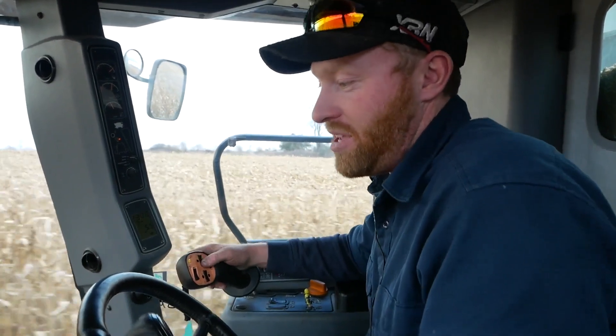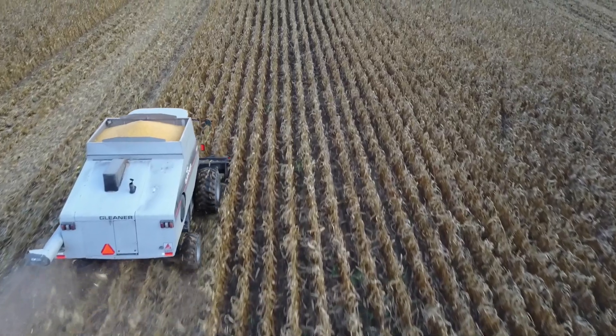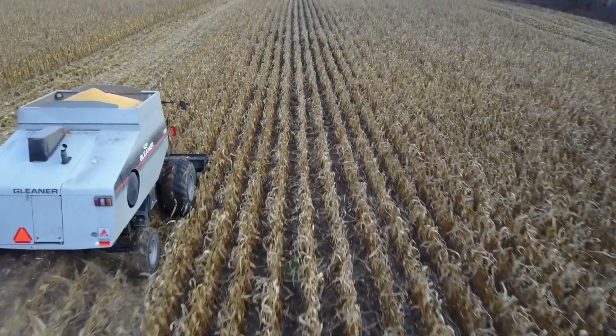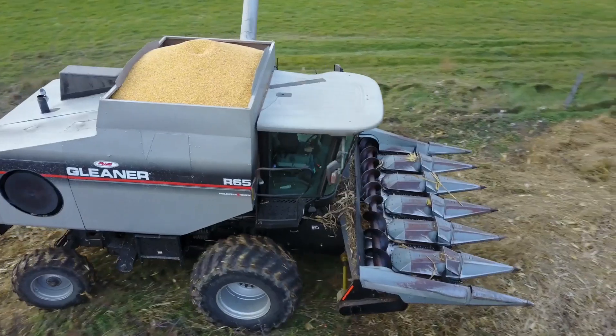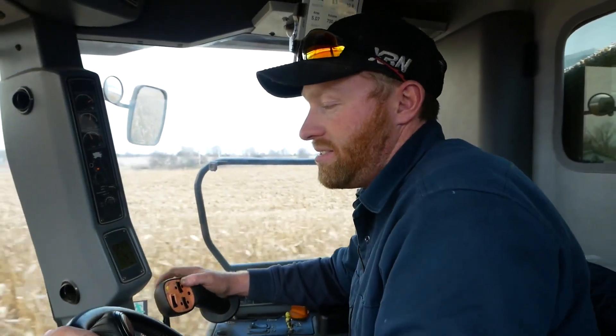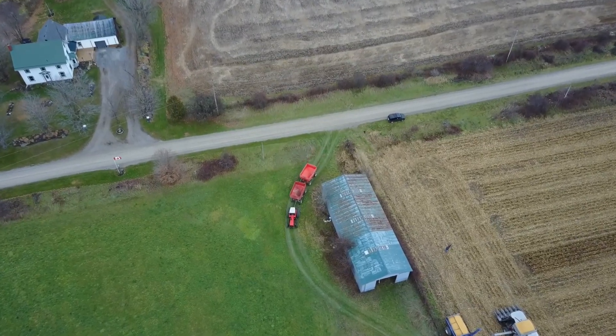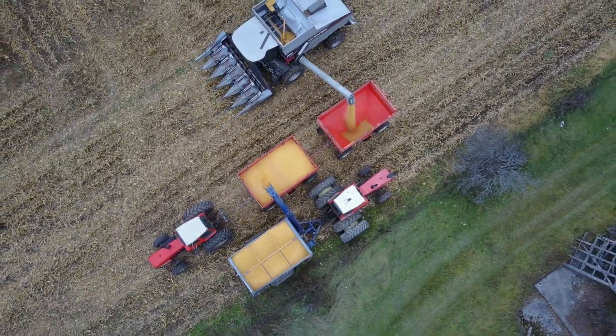This group of fields always seems to not yield as well as the other ones — same variety, same planting date, same fertility program, herbicide program, all that. So it'd be nice to know what differences we could make to bring it up to par with the others. Maybe it's just a field that never will, so maybe we need to back off on the fertility program. You can't manage what you can't measure. It's nice to have more than one year's worth of data — don't just go change everything based on one year. A system like this lets you say: I thought this one did better or worse, and now I can actually put a number on it.